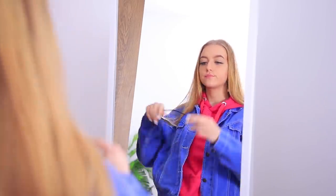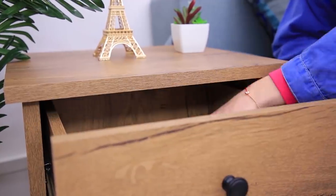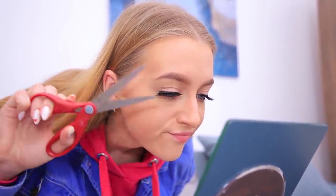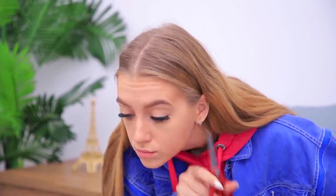I'm ready to leave — I just have to put on my favorite glasses! Whoops — it's a conflict of interest on my face! My glasses and my fake lashes aren't getting along. What do I do? I'll just trim the lashes! Now nothing is in the way of my glasses — I'm ready to win everyone over with my look!